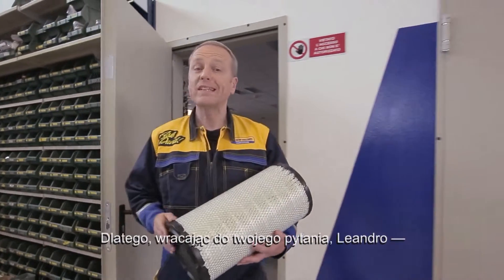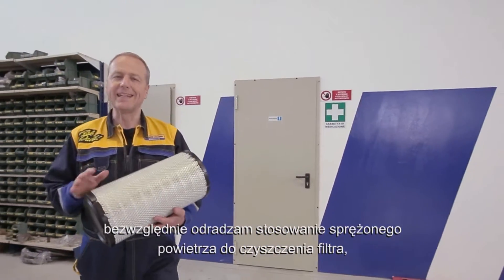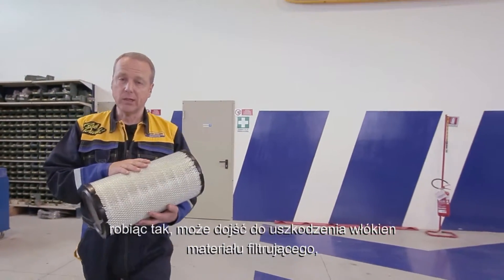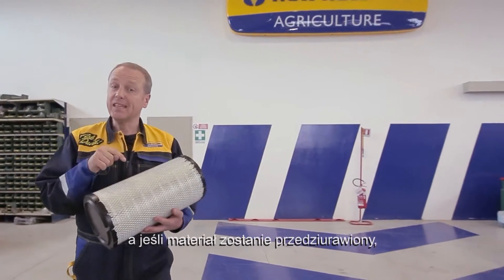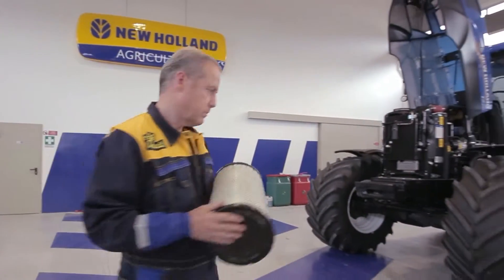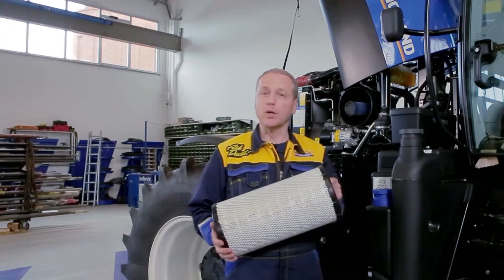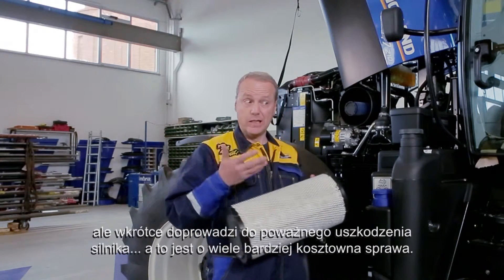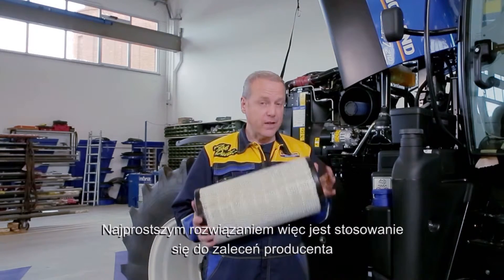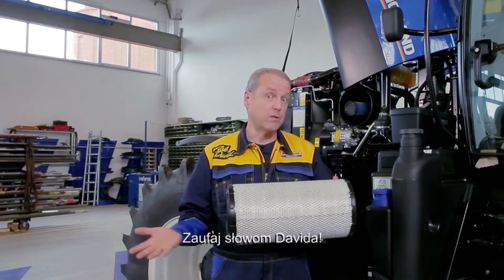So, Leandro, going back to your question, it's absolutely not recommended to use compressed air to clean the filter. Because doing that, the fibres of the filtering material can be damaged. And if a hole appears in this material, it will allow dust to pass into the engine interior. Your friend will save a little money for the filter, but will shortly damage the engine, and it's far more expensive. The simplest solution is just to adhere to the manufacturer's recommendation in terms of maintenance. Take David's word for it.